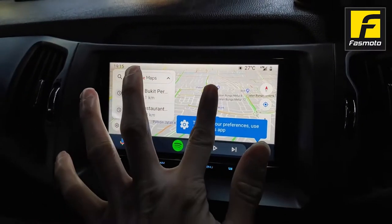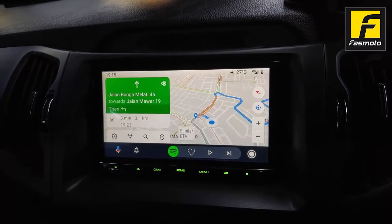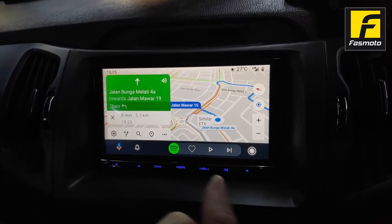Here we have the unit in action. What you're looking at is Android Auto. We also have Apple CarPlay, and we're going to play a few songs from this unit through Spotify.